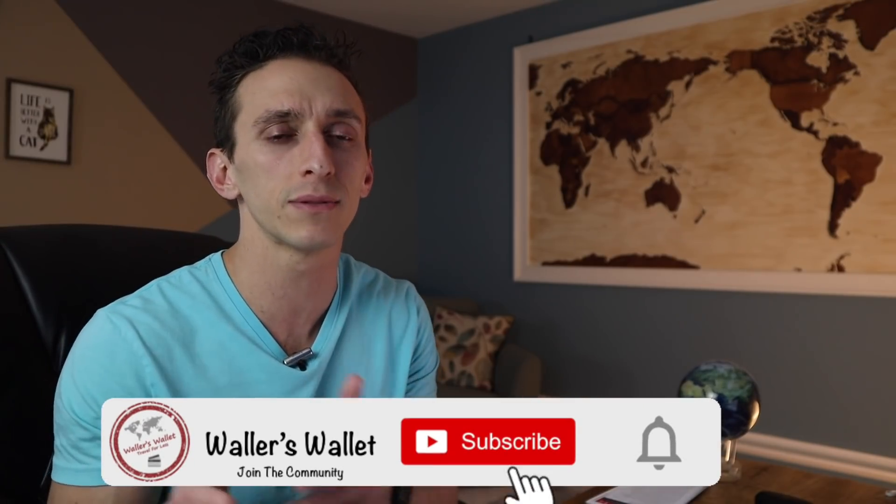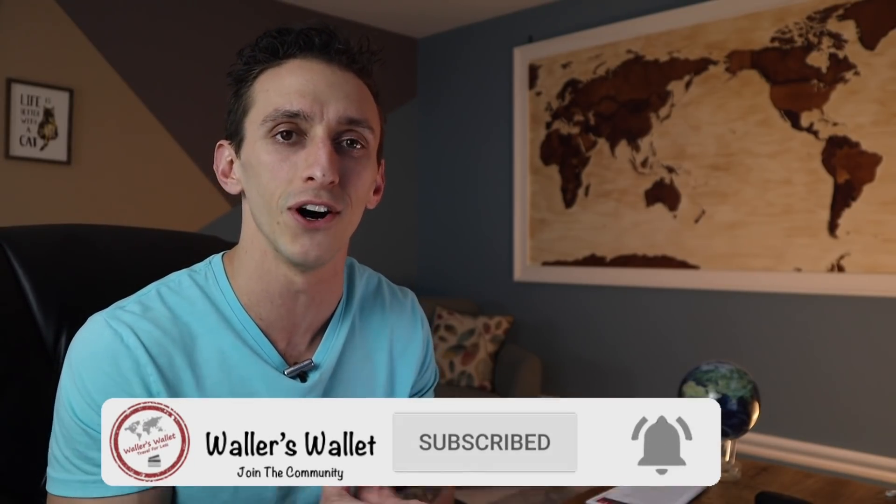Hey everybody, I'm Oler's Vault. Recently I opened up two credit cards, and the other day those cards came in the mail. So we're going to unbox these credit cards and then we're also going to review them. If you're new to this channel, this channel is all about credit cards, credit card rewards, and showing you how you can use your points and miles to travel for less. So if that's something that interests you, consider subscribing and turning the bell notification on as well.